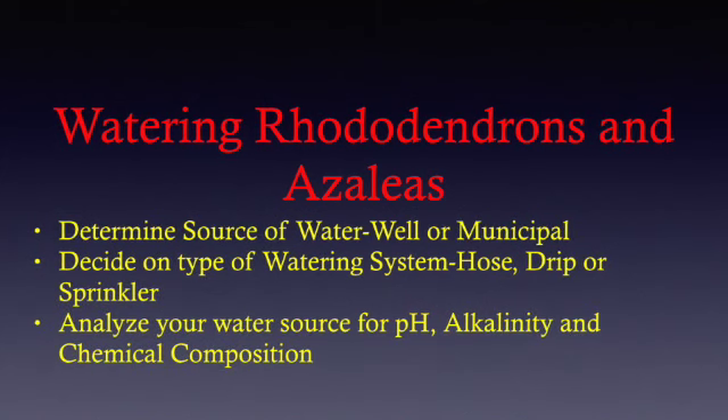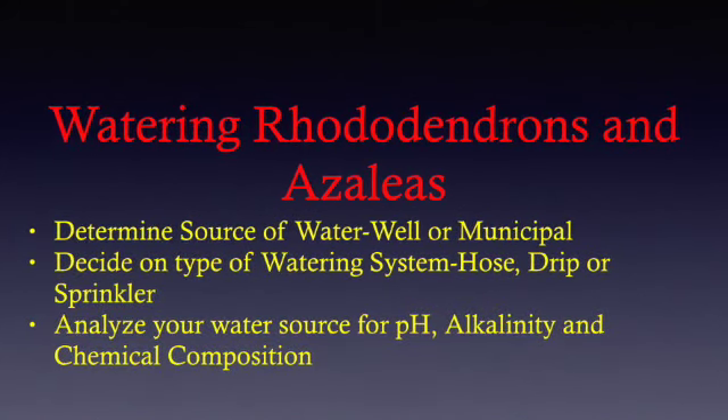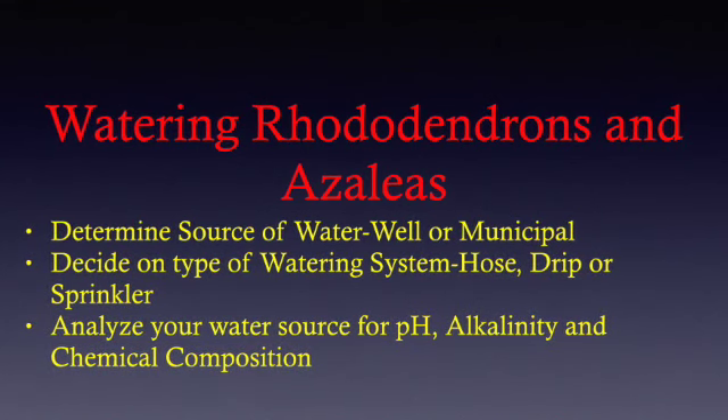Also, analyze the pH, alkalinity, and chemical composition. Alkalinity will play a large factor in the amount of acid that you will need to add to your water.